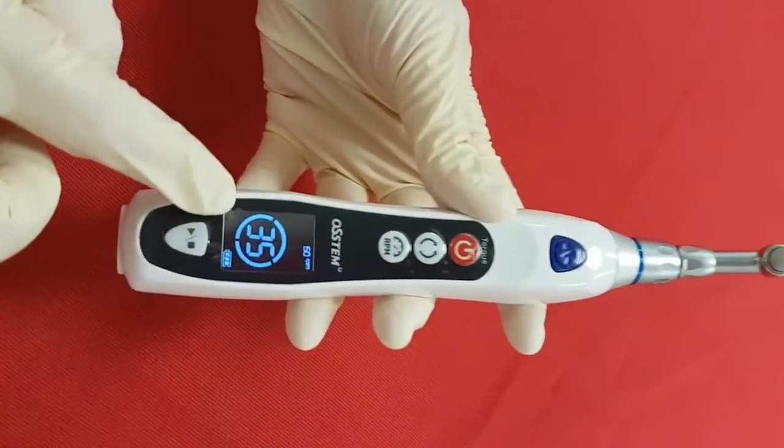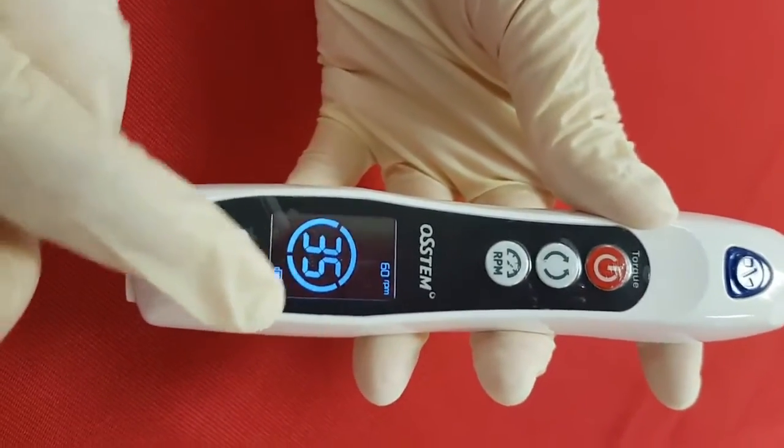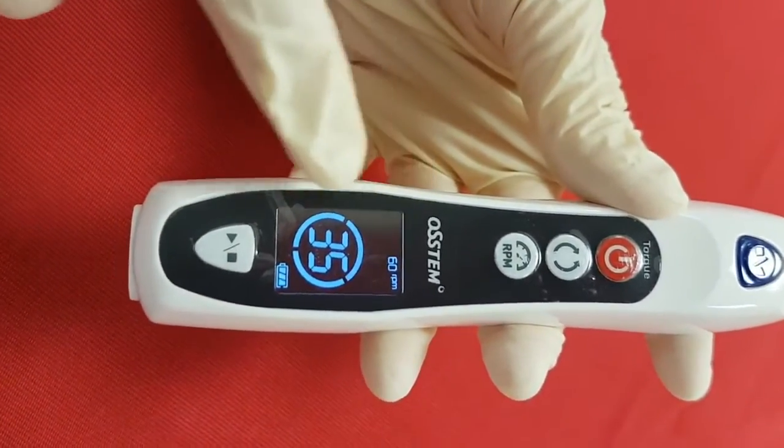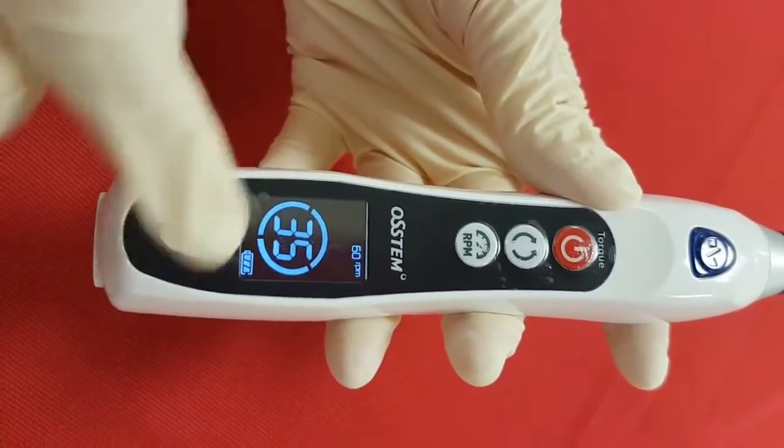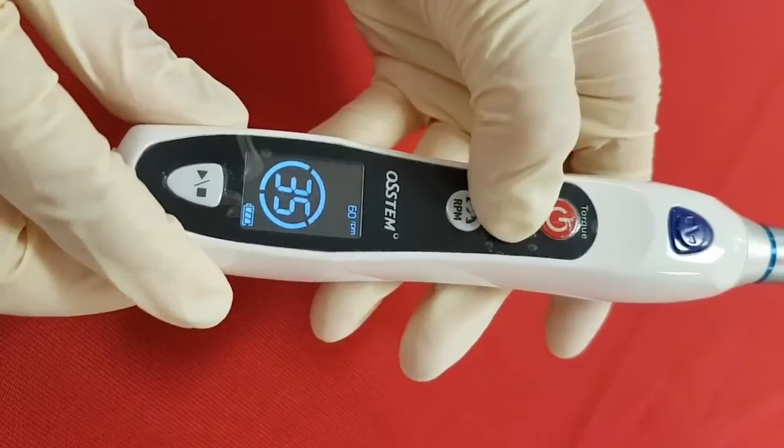The LCD panel displays the current status and operation mode. You can check information including speed, setting torque value, real-time torque value, battery status, and direction.